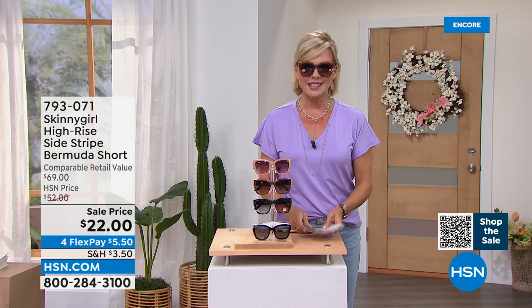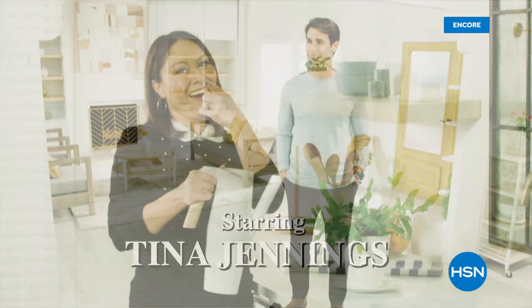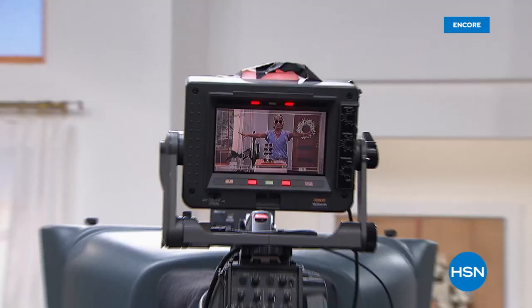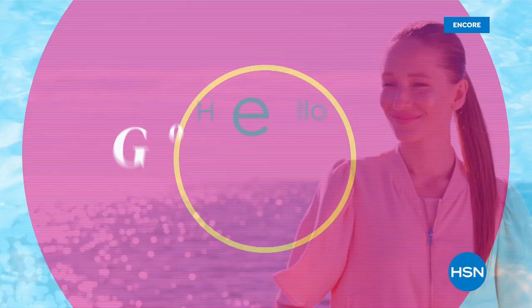Every Monday through Friday, start your weekday off right with HSN Today. Tina and Ty are the takeover team and they are so much fun to watch. You get to sip your coffee and preview and shop some of the hottest items of the day. They'll feature new brands, and you'll be the first to see and shop the day's freshest products — including Tina and Ty's can't-miss items of the day. It's from 8 to 9 every Monday through Friday Eastern time. When we come back, we have a jumpsuit, a great top, and those Bermuda shorts coming up after this.